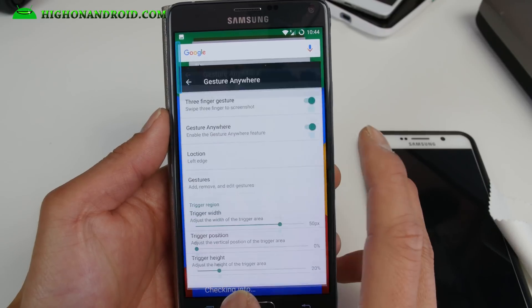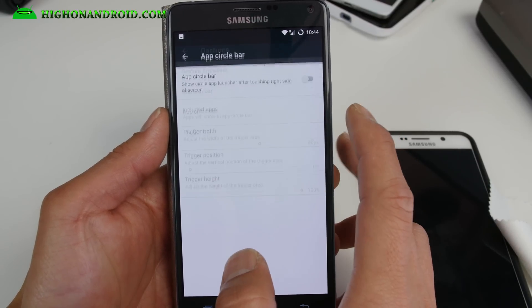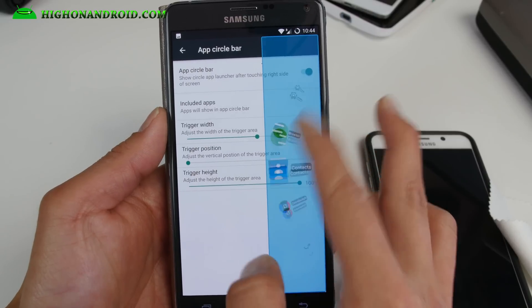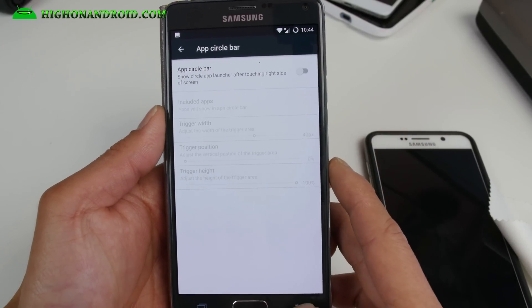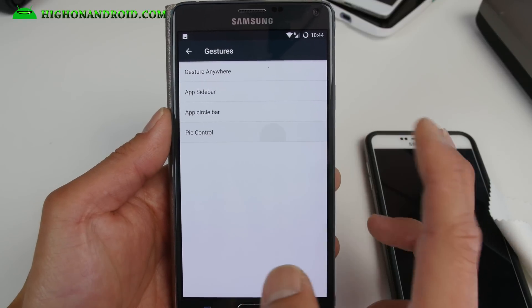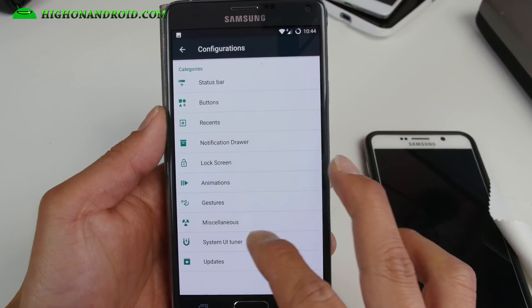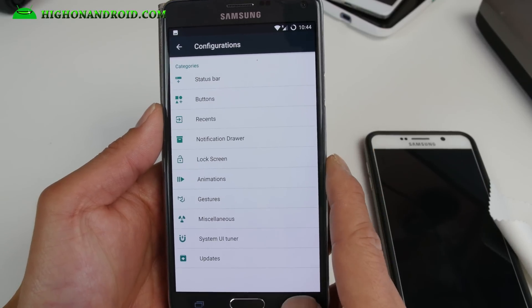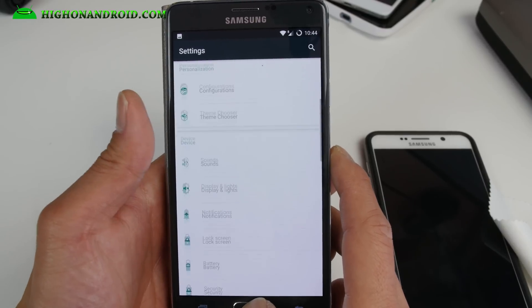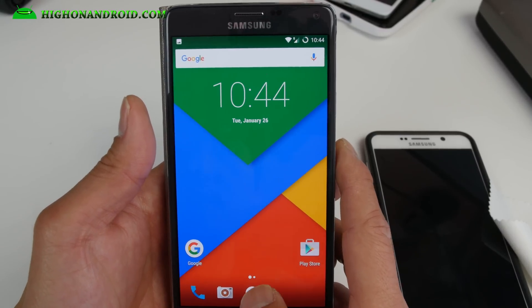I didn't sign in after I reinstalled this. You've also got App Circle Bar — if you want to have a bunch of apps, go ahead and set that and put your shortcuts. And of course you have Pi Control also. There's a lot of stuff. The coolest thing about this ROM is it's super fast — it's going to make your Note 4 into like a Note 5.